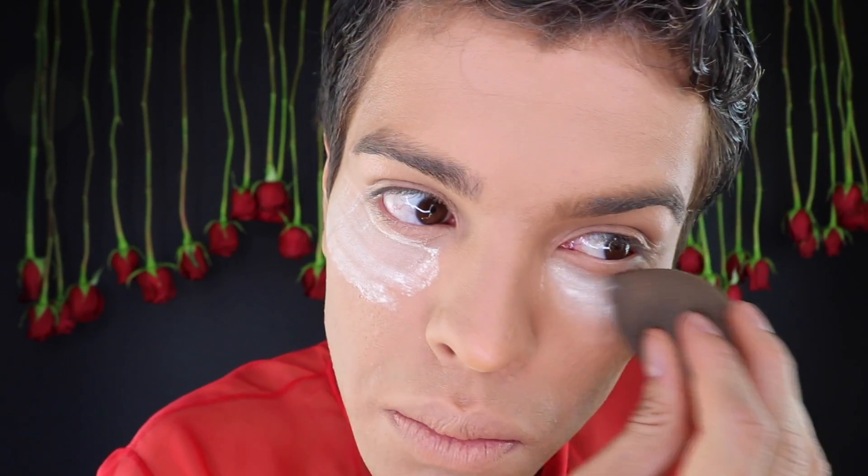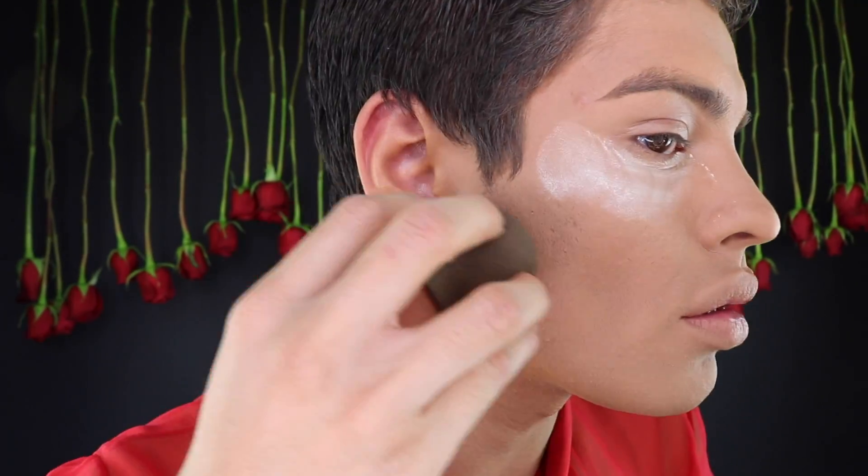I'll then bake my face using the Laura Mercier Loose Translucent Setting Powder underneath the bags of my eyes and cut my cheekbones. After allowing the powder to sit for a few minutes, I'll brush it off using a powder brush.